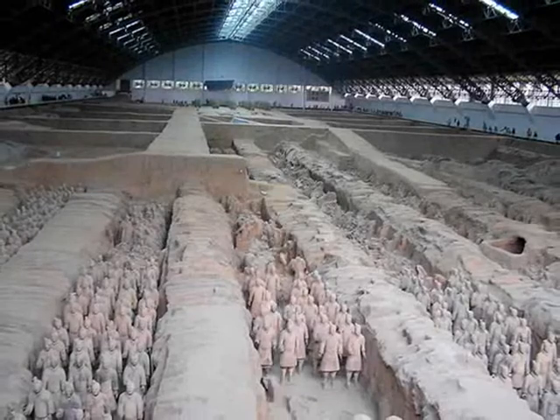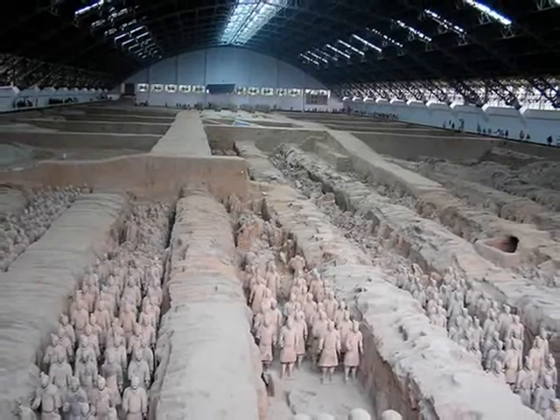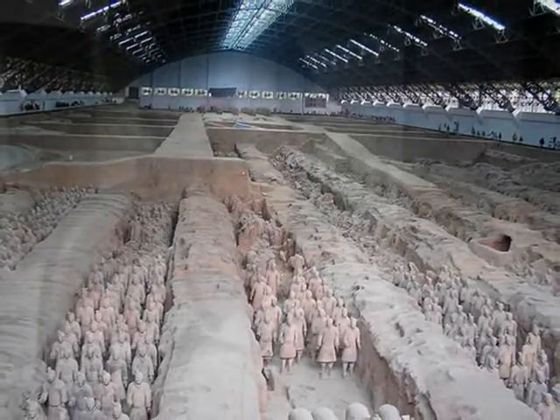I was doing some research online and I came across the terracotta army by an emperor who created these soldiers made from terracotta, about 7,000 of them, and they were buried in his tomb.